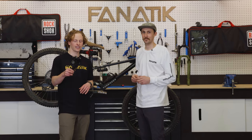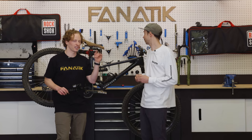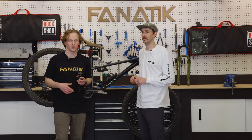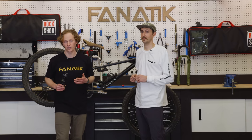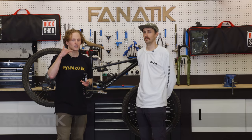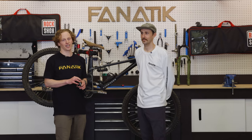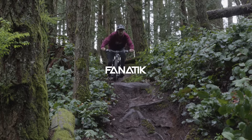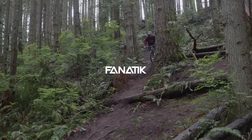If you have any questions about the new Super Deluxe Ultimate coil or air, the new Pike, the new Lyric coming in that cool Heather Meadows green, or the new Zeb, leave us a comment below and we'll get back to you. If you like watching these videos, please subscribe to our channel and hit that little bell so you're notified when we put out a new video. Give us a call at 1-844-326-2845 — that's 1-844-FANATIC — or shoot us an email at sales@fanaticbike.com. Thanks, y'all — we'll see you next time.